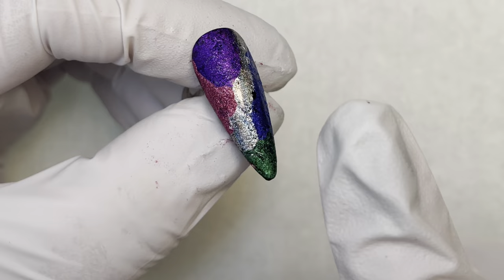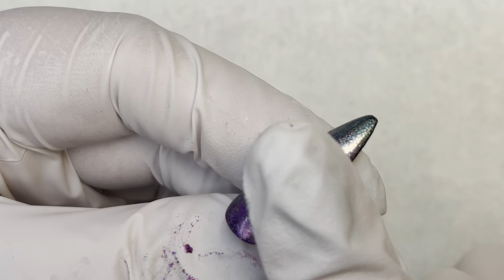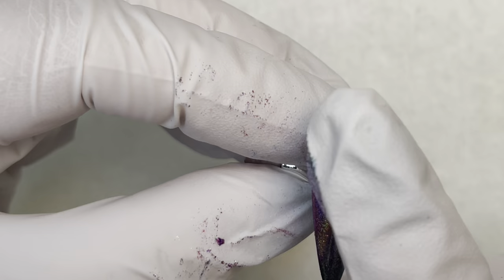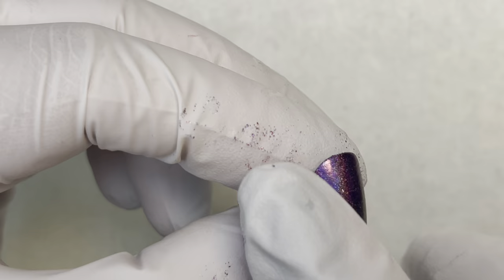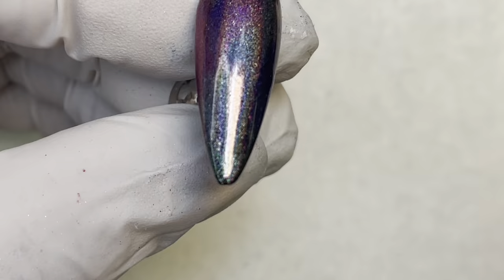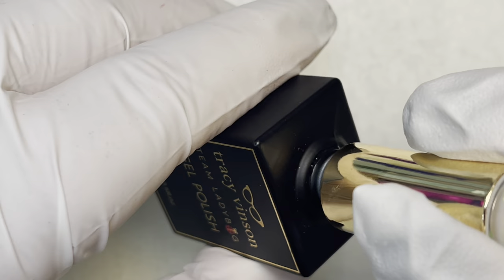Let that dry and then once it's dry you can go in and rub it around. I'm trying to keep the colors distinct but also blend them together, so I'm going to turn the nail and blend only in certain directions to keep the integrity of the colors while still getting them to blend well. Once I'm happy with the way this is blended, add metallic glaze in a thin layer, cure, and top coat with Ladybug Luster Wet Look Top Gel. You can see a little bit of the color variation in there.